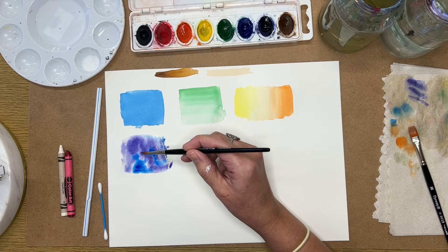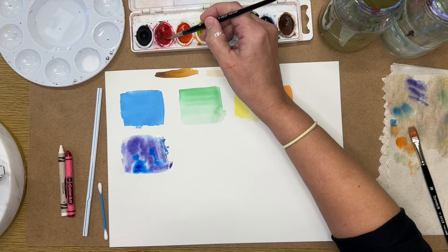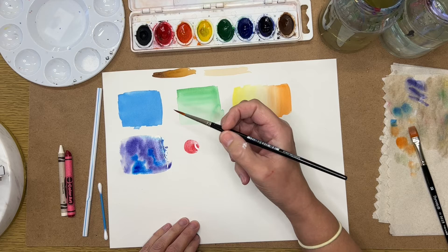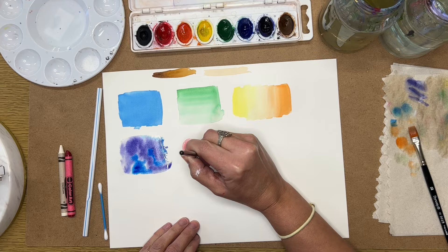You'll notice that the edges in the wet-into-wet area are a little bit softer. Here's another way to soften edges if you're not painting wet into wet: paint a shape so that the edges are fairly hard, then rinse your brush off so it has just a little water on it, and go around the edge while the paint is still slightly wet. That gives you a soft, out-of-focus edge look.